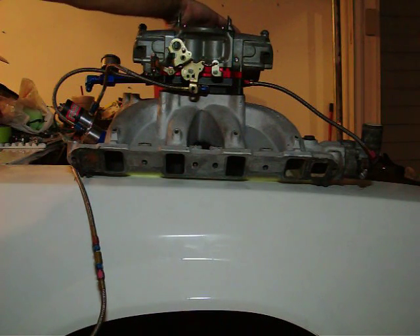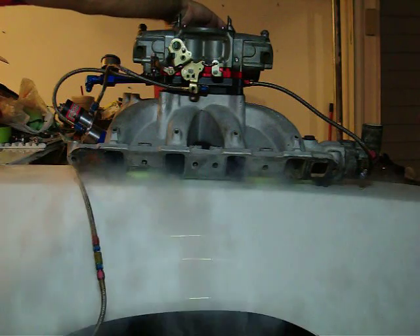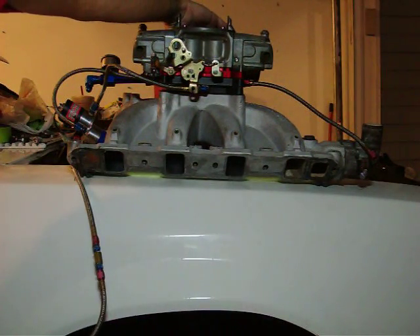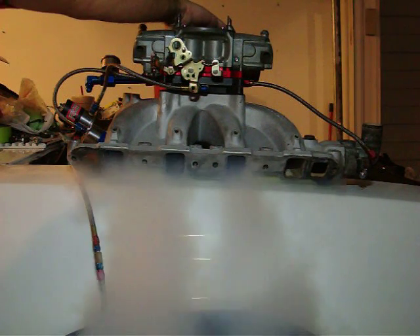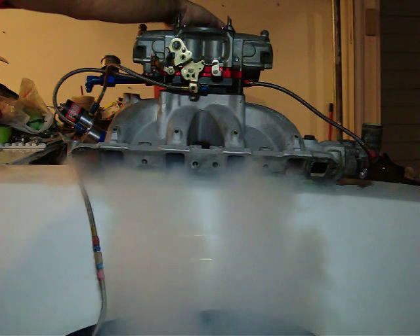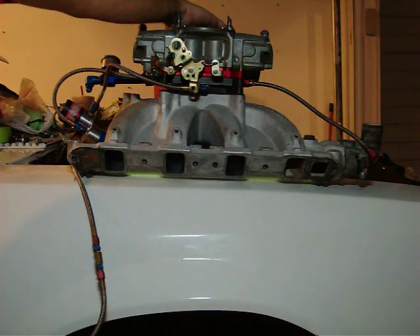Here is the inline plate. Here is the sideways plate. Here is both plates together.